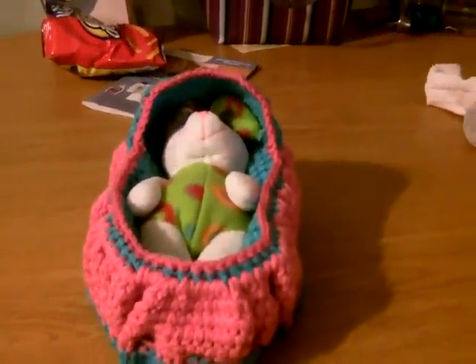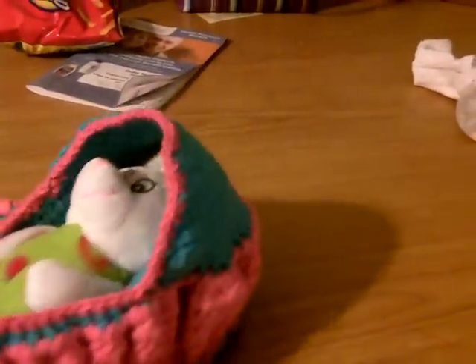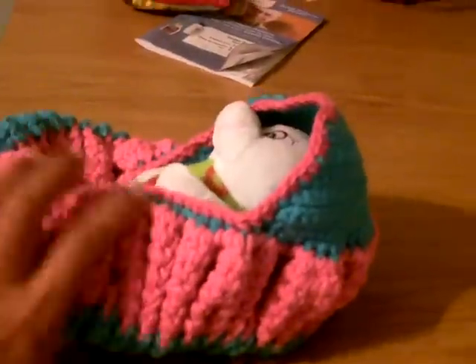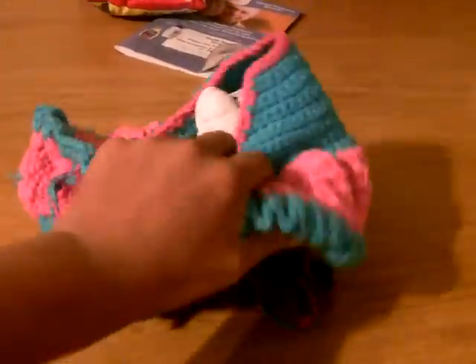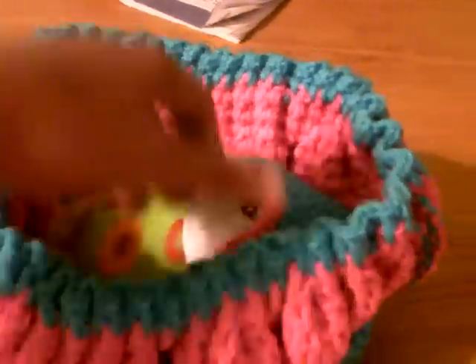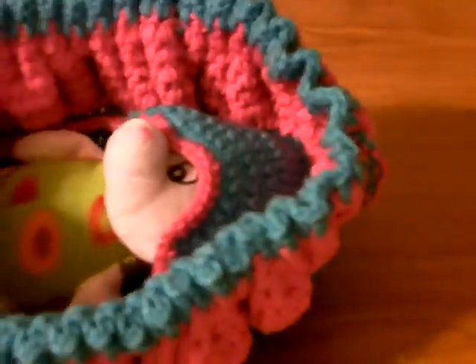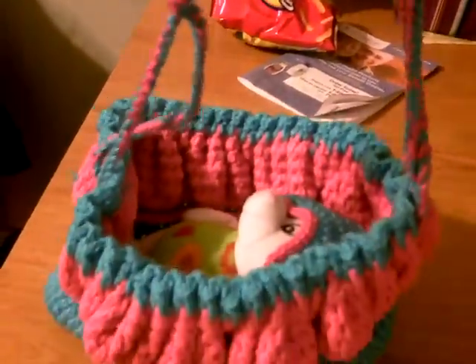It turns into a purse. Sorry, I'm using one hand — I have nobody to help me. It turns into a purse. Sorry, here are the ties.